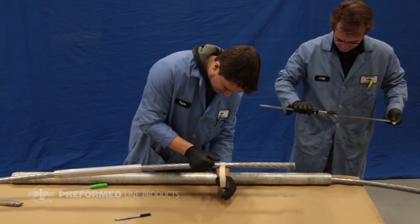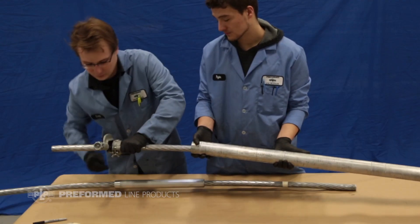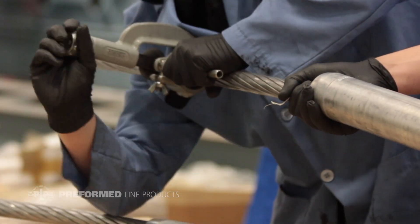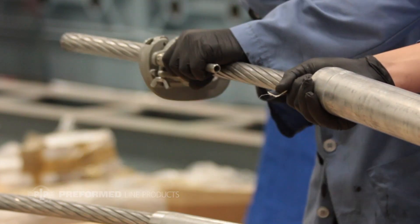Apply tape approximately one inch back from each mark to secure the aluminum strands. Cut the outer strands at each mark to expose the composite core. Take care not to cut or damage the core and ensure the core end is uncrushed. Failure to follow these instructions could result in a poor connection.